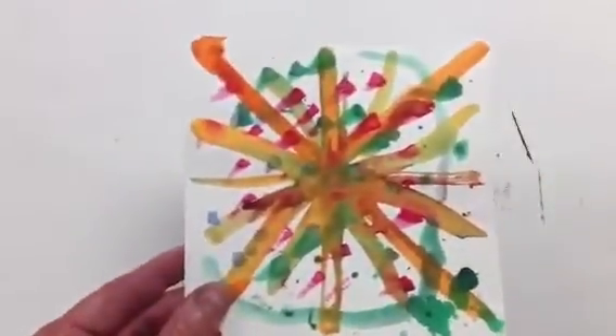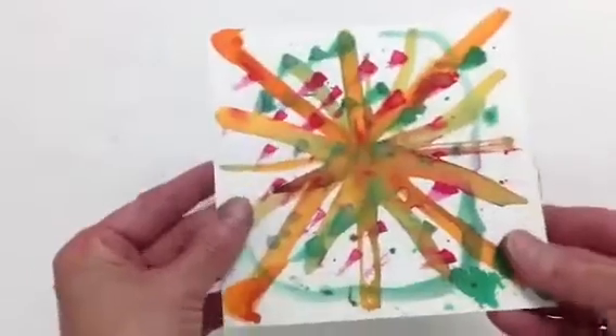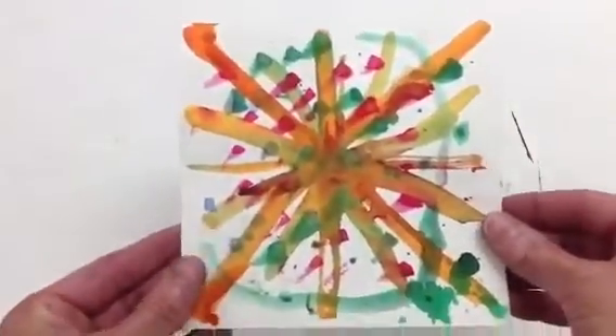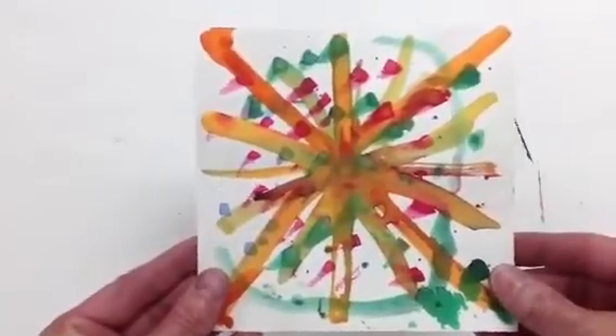Now this one I happened to find recently in the trash — somebody had thrown it away, and I actually think it's really cool. So I'm going to use this one. This is Osvaldo's; some of you may remember him. He threw this away, but I think it's really cool, so I'm actually going to use it to print on and we'll see how it turns out.